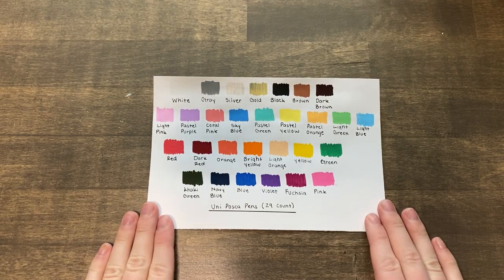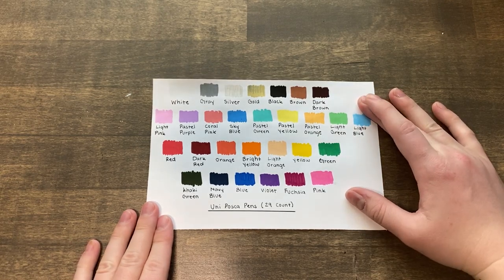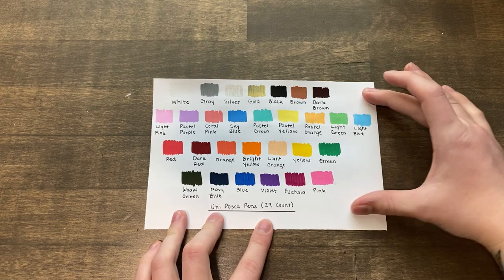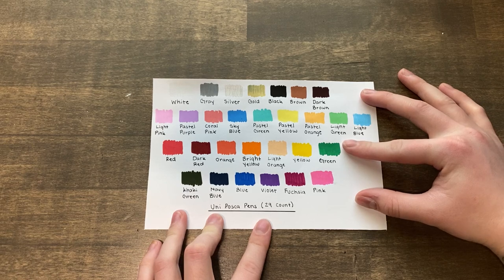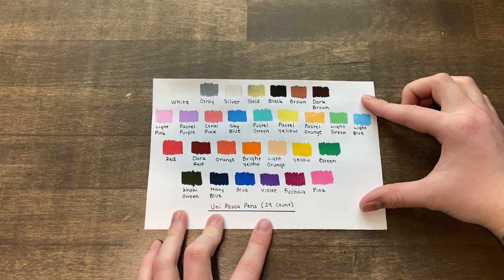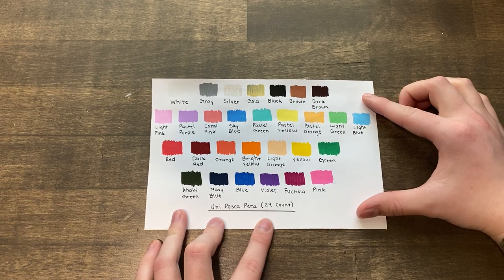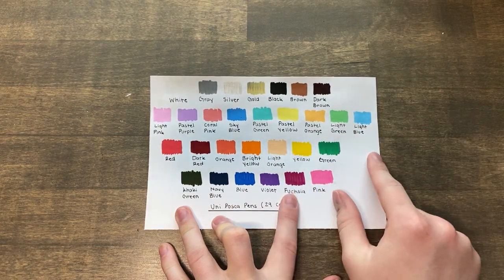I went ahead and swatched the Posca pens, mainly focusing on the 15 count I have. I bought these about a year and a half ago on Amazon in a pack of 29. It's that classic smooth color, not too streaky — there are some colors that are a little streaky, but for the most part they are pretty good, and they do come with a gold and a silver, which is quite nice. Even with the 29 markers, the color variation is not great — there's a lot of pastel colors and not a whole lot of reds or purples.